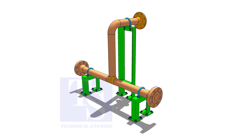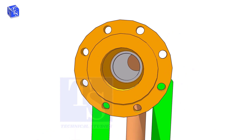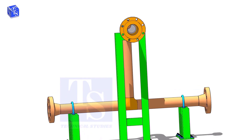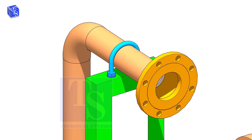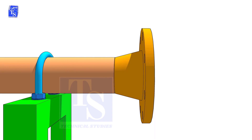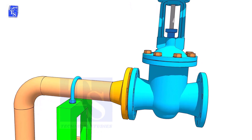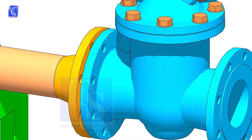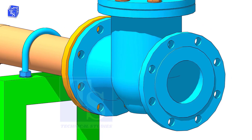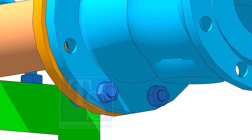Before lifting the valve on the flange, make sure the pipe is well supported. Check the drawing for the direction of the valve handle — it is very important. Hold the valve near the pipe flange and put two bolts at the bottom side. Don't bring the valve too close to the pipe flange.